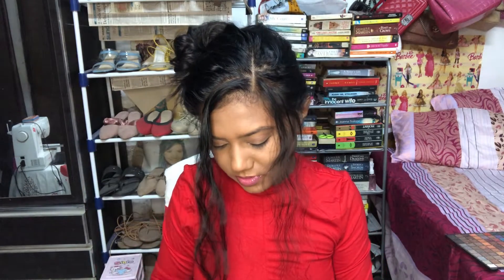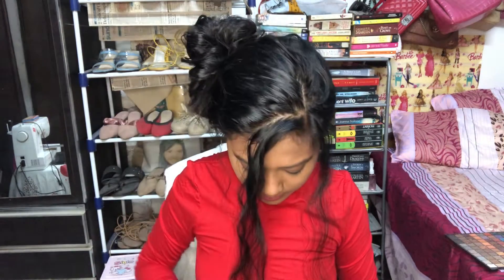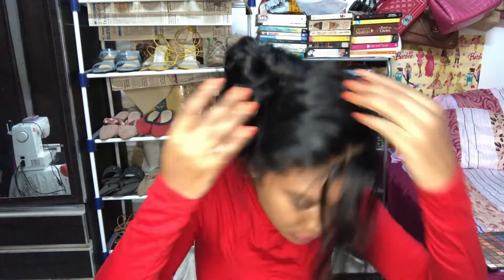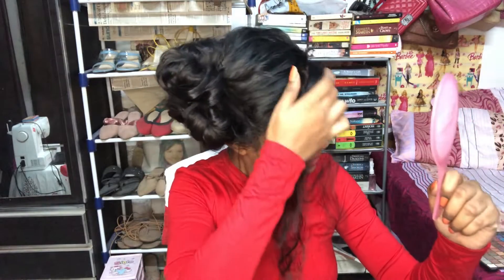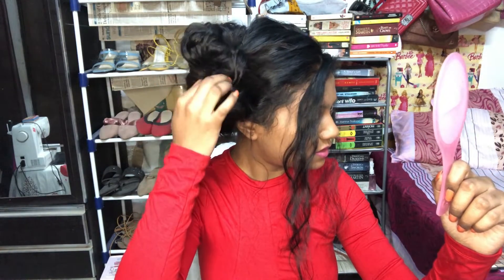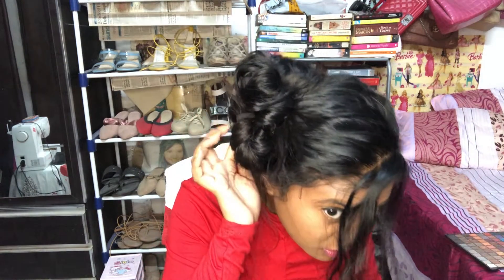I'm picking up more bobby pins — pretty large ones — and pinning the little sections in place. Now let me look in the mirror to check everything. I'm really liking this bun because it's really messy.